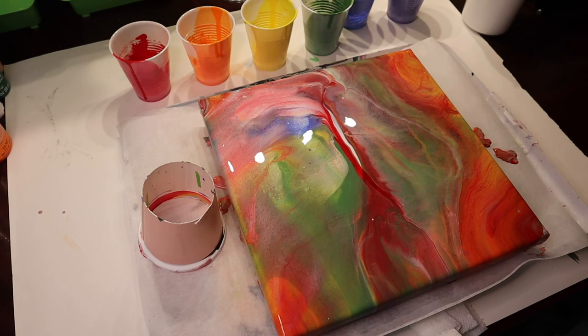This turned out really cool. I am really excited to see what it looks like when it's dry, so stay tuned, we'll be back.